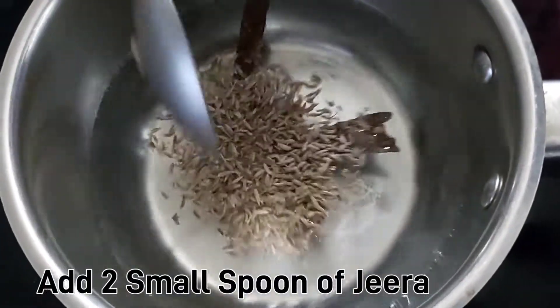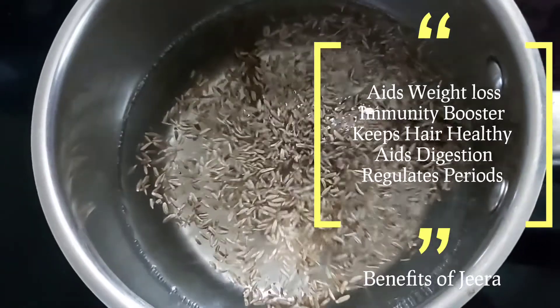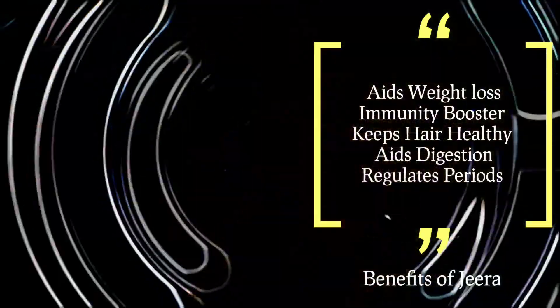We add two spoons. This is an immunity booster. At the same time, it is very helpful for fat burning.